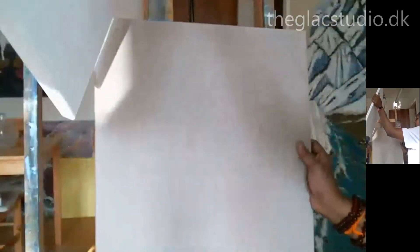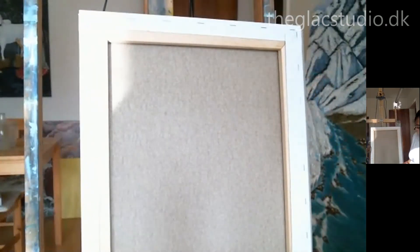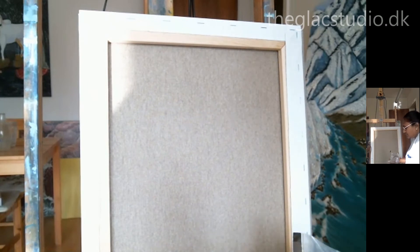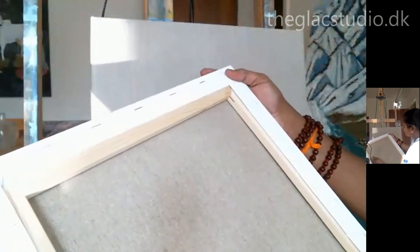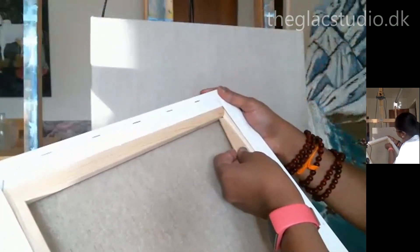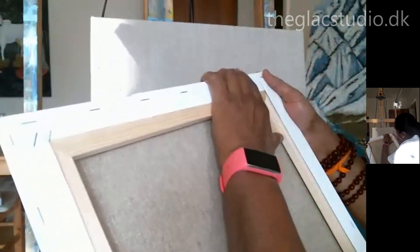Shopping for the right canvas is really the first step to getting a good painting done. You're going to be happy working on it and spend many hours on it, so you must be really happy working on it. Don't feel sorry that you're going to lose all that paint and effort just because you accidentally bought a low-quality canvas.